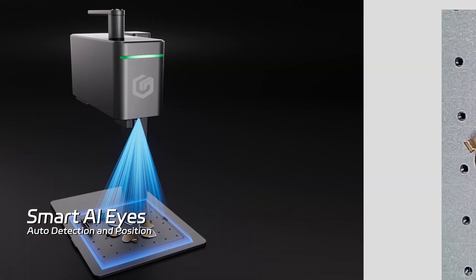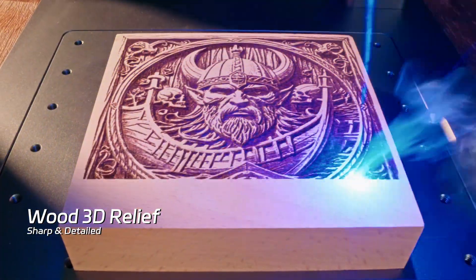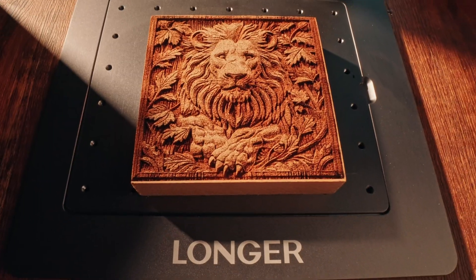The NanoDuo redefines design with AI eyes camera. Focus is a breeze, patterns automatically filled with perfect ease. Turning simple wood into a stunning 3D relief — every detail is etched to perfection.